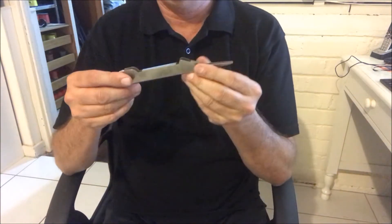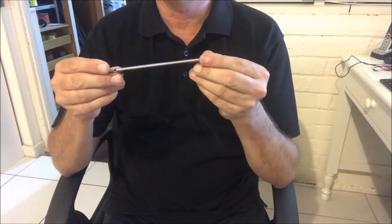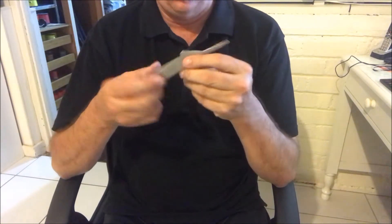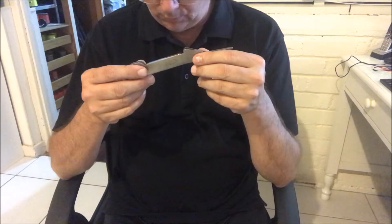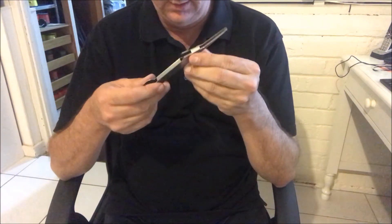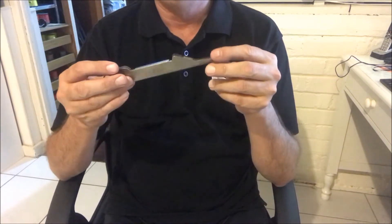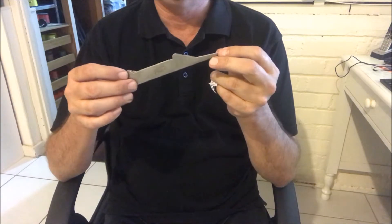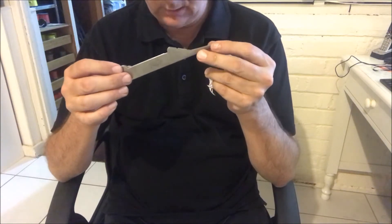So what I use the knot tool for — it's actually a nail knot tool, used a lot for fly fishing. But what I use these for is to join my leader to my braid. I'm going to show you how I do that. It's got many other uses and knots, but today I'm just going to show you how to tie the braid to your leader — joining two pieces of line together.